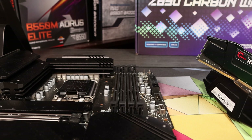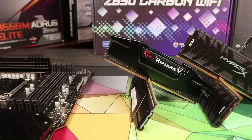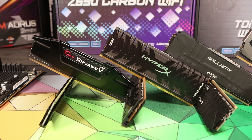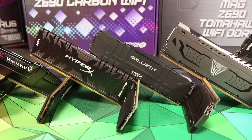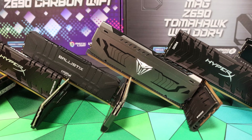The DDR4 RAM we tested consisted of G.Skill Ripjaws clocked at 3600MHz CL16, tested at XMP, and some Crucial Ballistix 3200MHz CL16 RAM, which is a popular and cheap kit at the moment. We also tested our Samsung B-die DDR4 kit at 4400MHz CL19, tested both at that XMP setting in gear 2, and also clocked down with tuned timing settings to around 4000MHz CL16, which runs in gear 1 on this Alder Lake CPU.